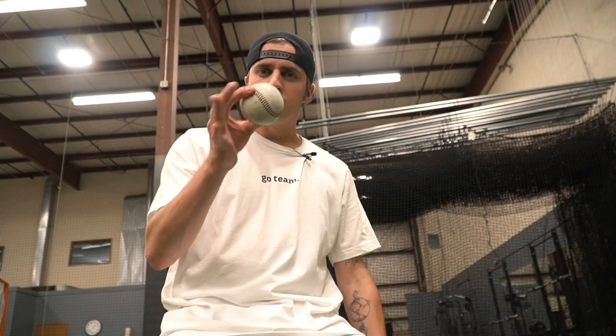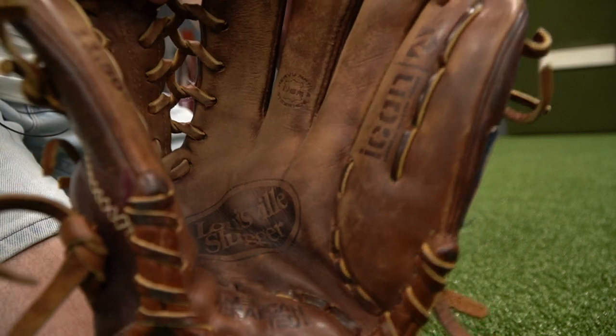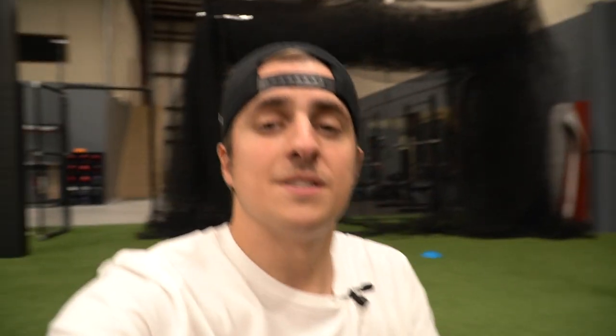All I have is this baseball, a five-pound weight, and obviously our baseball glove. Just so you guys can see, the palm bubbles on this glove are actually pretty extreme — they're pretty bad. I don't know how much it's going to show up on camera, but it's bad.